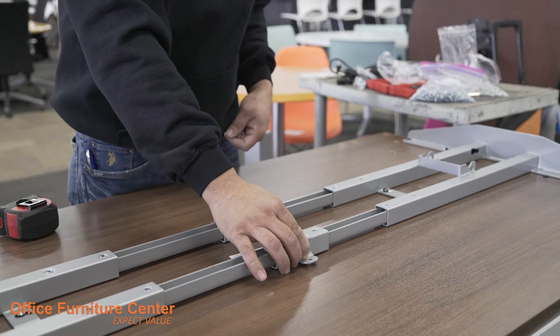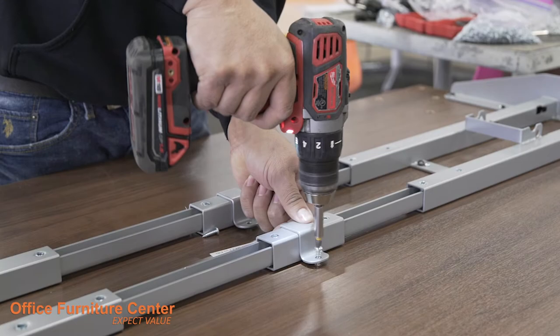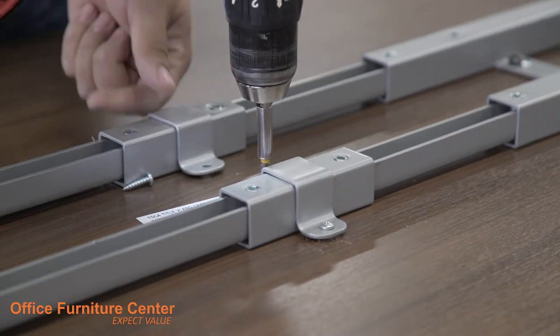Step 5. Attach the two additional brackets directly on top of the square brackets from Step 1 and drill into place using 2 screws on either side.